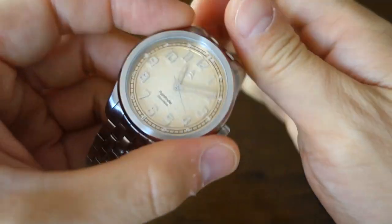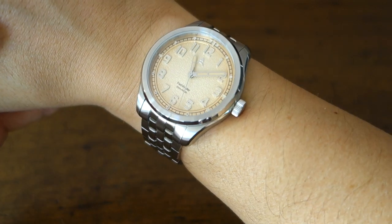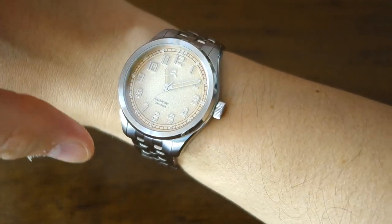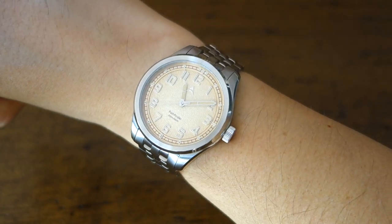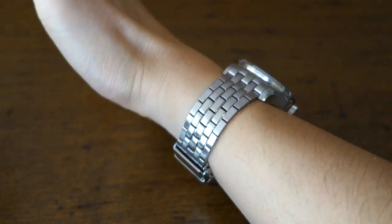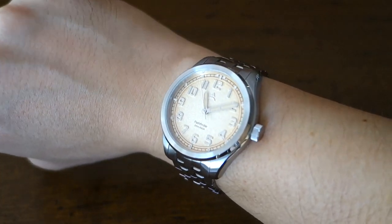Here's the Axios Pathfinder in copper dial on my 17 centimeter wrist. The lug-to-lug distance of 47 millimeters fits me fine, and I think most guys will wear this fine. At 40 millimeter diameter and 12.2 millimeter thickness, it has a very nicely slim profile. This bracelet is actually a pretty darn good one.